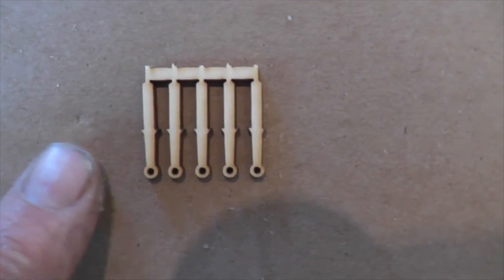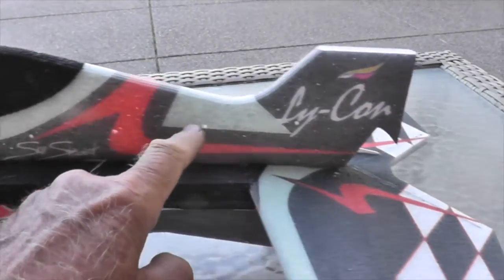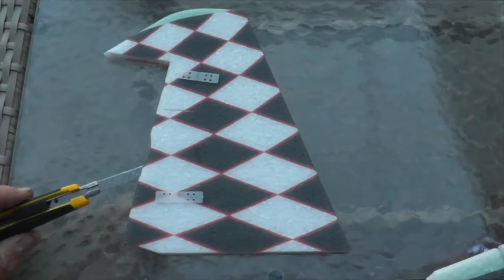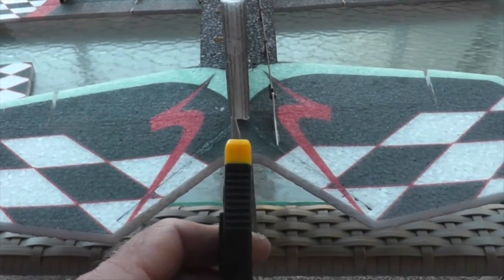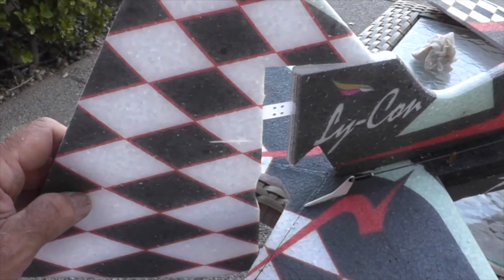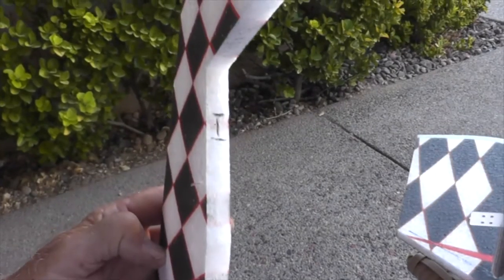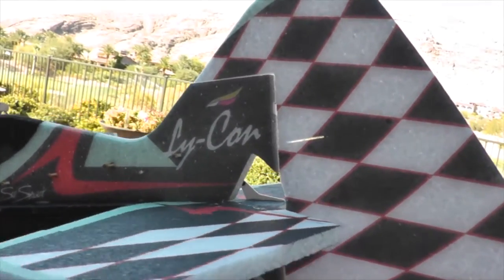Install the push rod guides for the rudder — glue five of them into these holes using goop. Look down the barrel to make sure they're in perfect alignment. Next, install the rudder by making a little cut on the vertical stabilizer to insert the hinges. Place the rudder on to mark the hinge positions, make slices for the hinges, and test fit everything before actually gluing the hinges in.